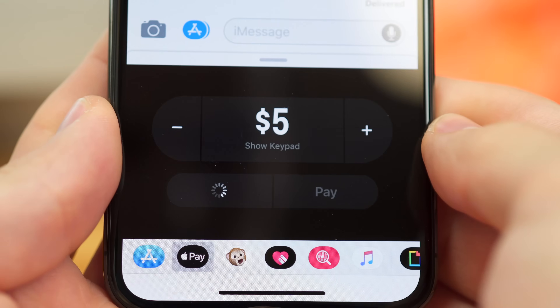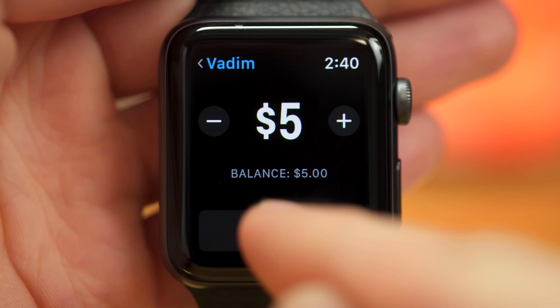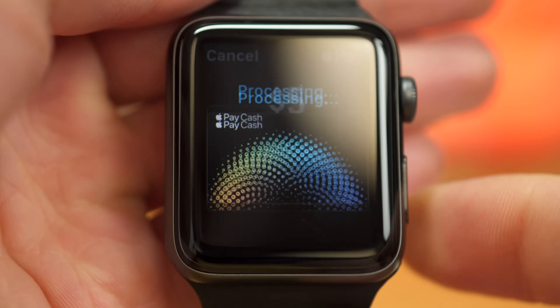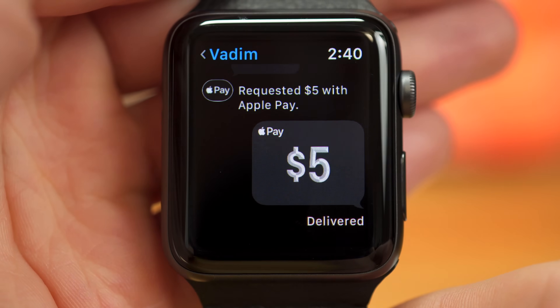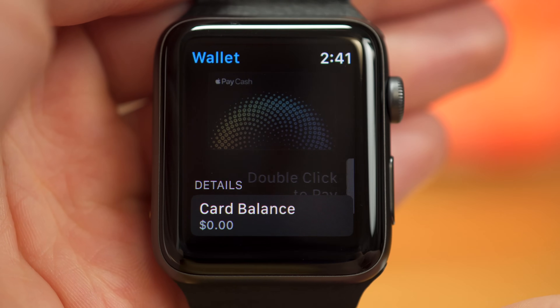They can also request a payment, and you can tap to pay right on your Apple Watch. You can adjust the payment amount if you'd like, then tap Pay. Again double click to pay, and your payment will go through. Finally, you can head back to your wallet to check the balance on your Apple Pay Cash card.